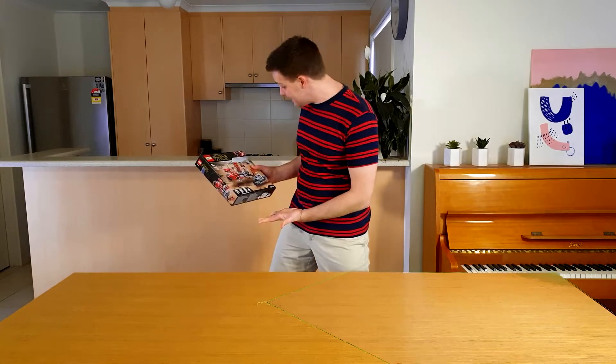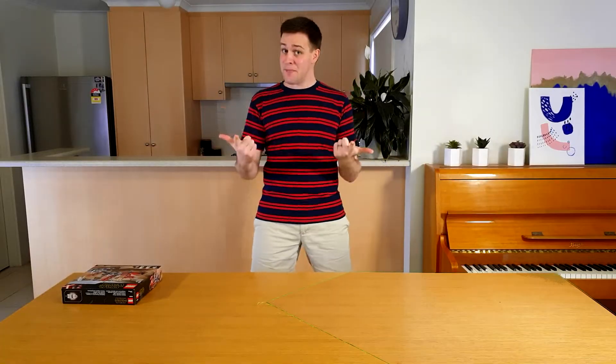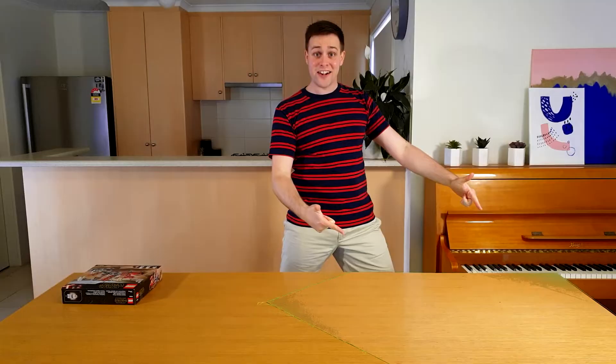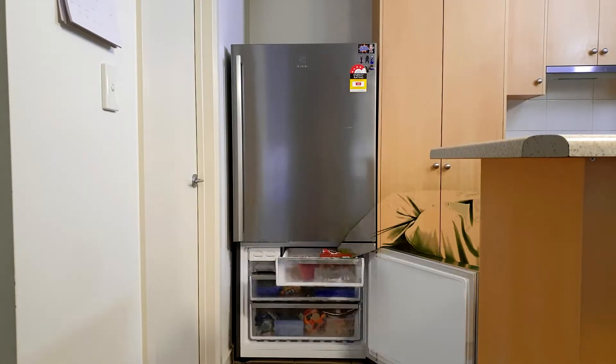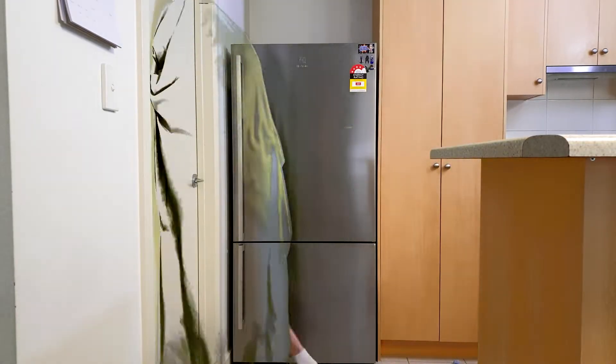Whoa! Look at all those pieces! That's pretty cool, but there's something that's even cooler — something that you've never seen before! An invisibility cloak! This cloak is so cool! Now I can take ice cream from the freezer, make objects float, and walk through walls! Ow!